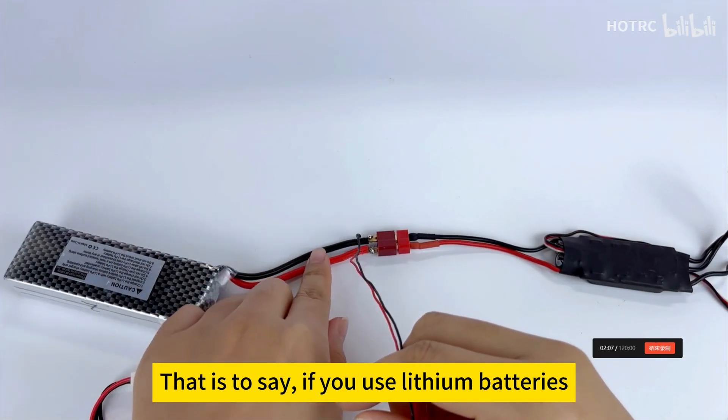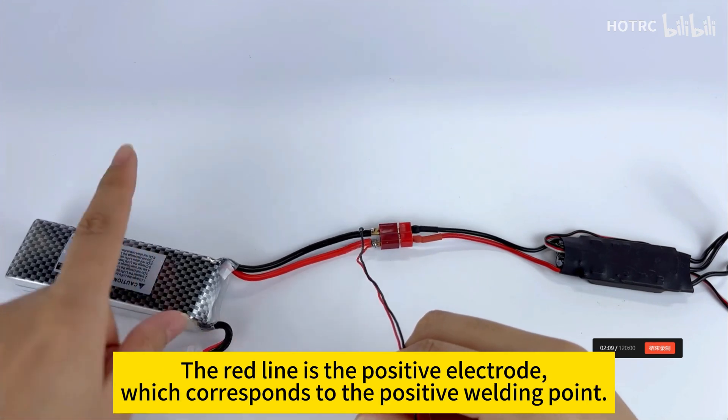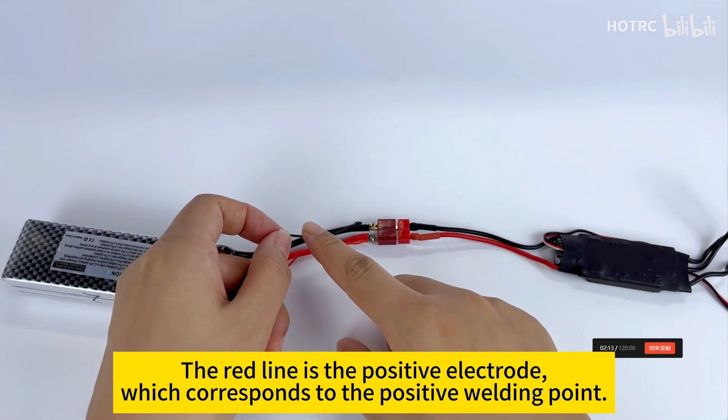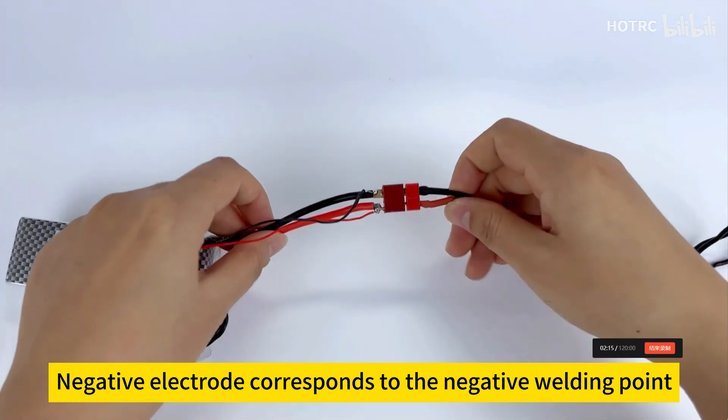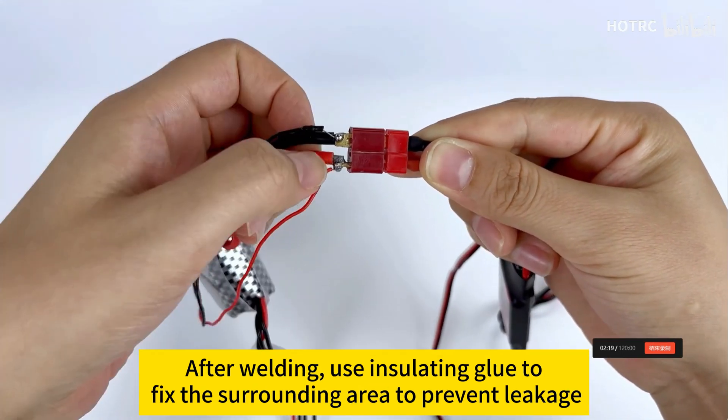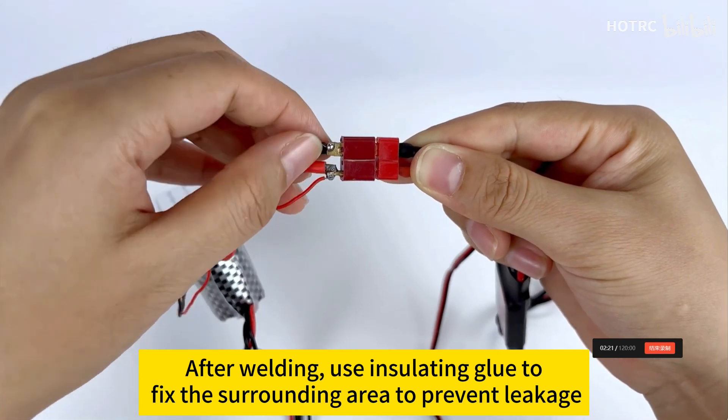That is to say, if you use lithium batteries, the red line is the positive electrode which corresponds to the positive welding point. The negative electrode corresponds to the negative welding point. After welding, use insulating glue to fix the surrounding area to prevent leakage.